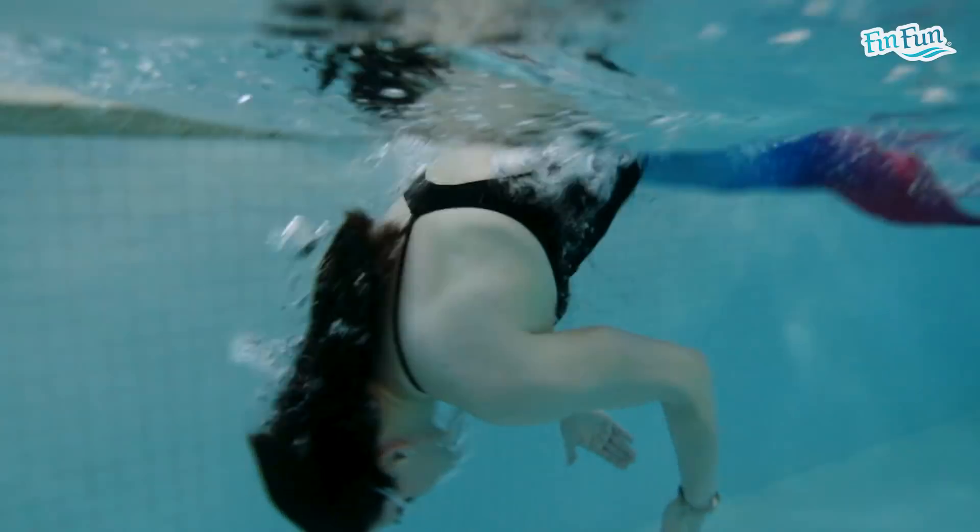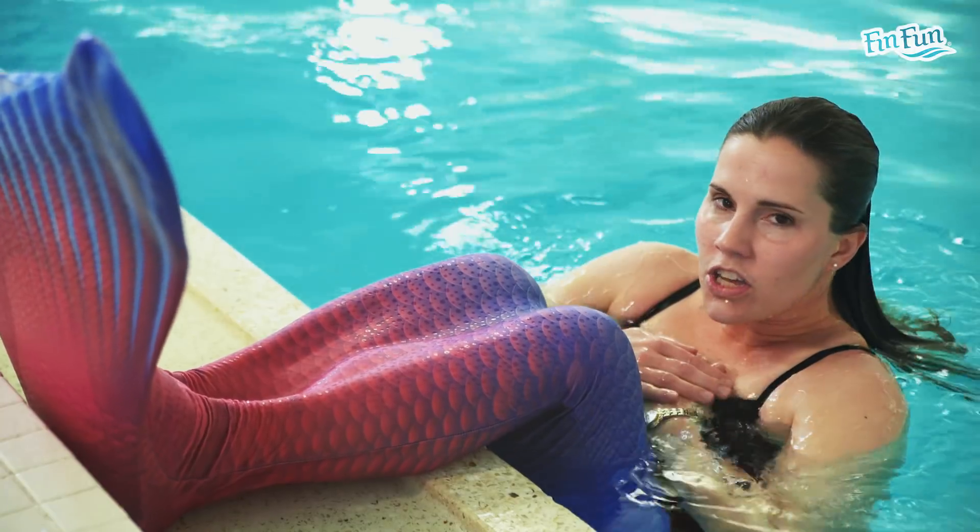Welcome back to week 3 of the 8-week Mermaid Transformation. There are 3 sets this week. The links are attached for the workouts, so you can print them off and take them to the pool with you. This week will increase the yardage just a little bit over last week, and each week will get a little bit longer.